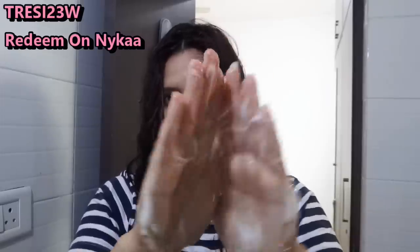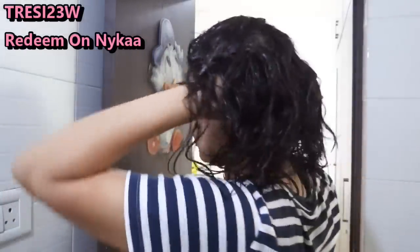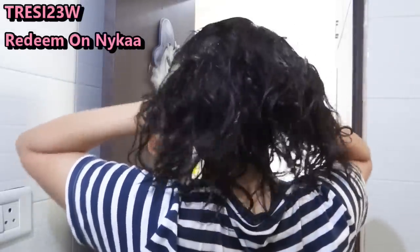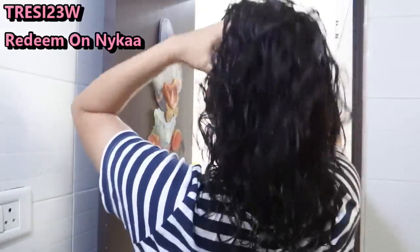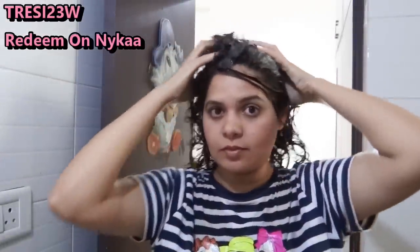Take an appropriate quantity of shampoo. Then put a little foam on the palm like this. Now I will apply it on the scalp and massage it nicely so that blood circulation is good, strong and healthy.